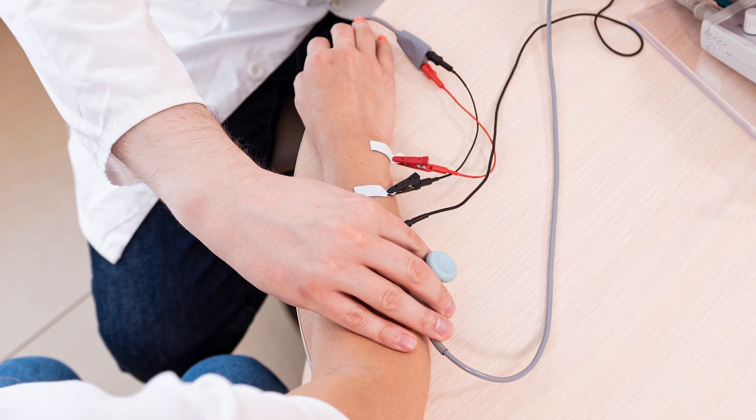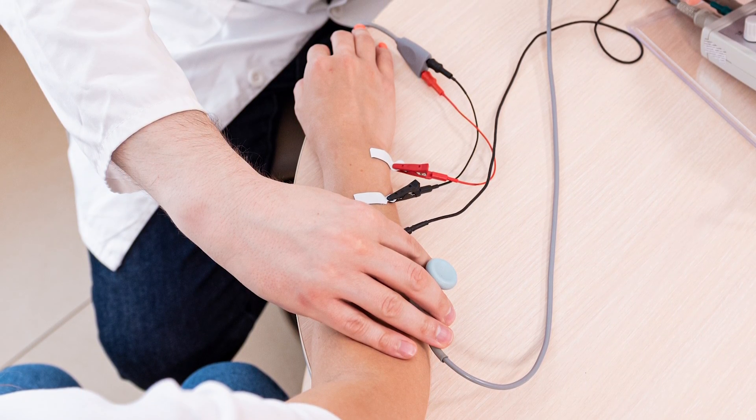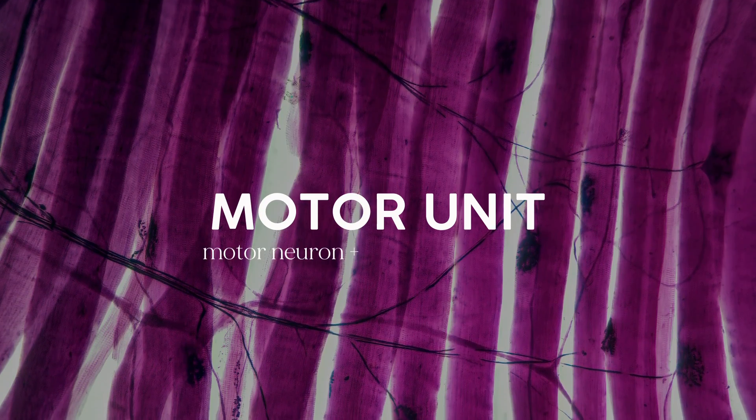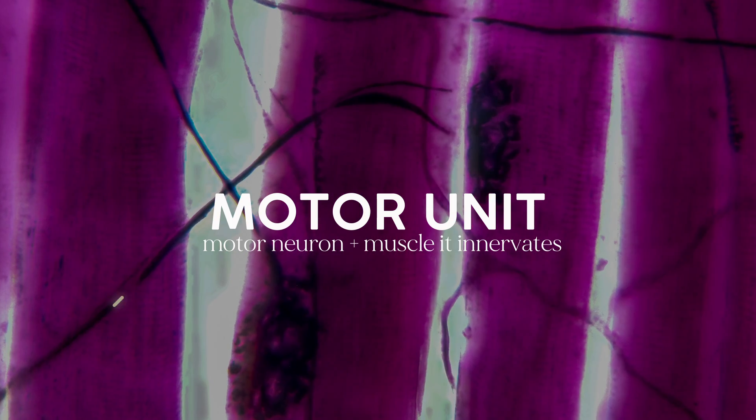At its core, electromyography measures electricity — specifically, the electricity going from our nerves to our muscles. Those measurements are compiled and recorded into a readout called an electromyogram. When you're at rest, your muscles don't have much electrical current to measure. But once you decide to contract a muscle, an electrical impulse starts at your brain, travels through the central and peripheral nerves, and ends at a motor unit, which is made up of a motor neuron and the muscle it innervates. This is where your nervous system meets your muscular system. The more forcefully you try to contract a muscle — like when you lift a heavy weight — the more of these motor units you'll recruit, which is what you'll see on the electromyogram.